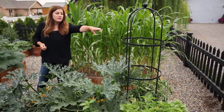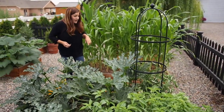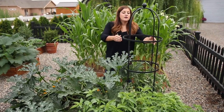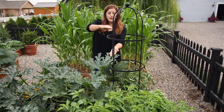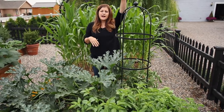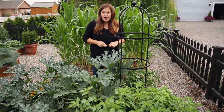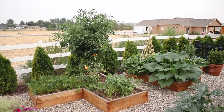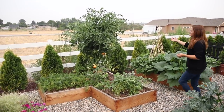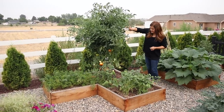These supports — you can see one in the previous bed — are from Gardener's Supply. They're called the SX Round Trellis. I got them in a seven-foot size, and they have segments, so I took one rung out because I didn't think I needed them to be seven feet. On the other tomatoes I think I should have left them in because they're just going crazy, and I do need to do some major pruning.